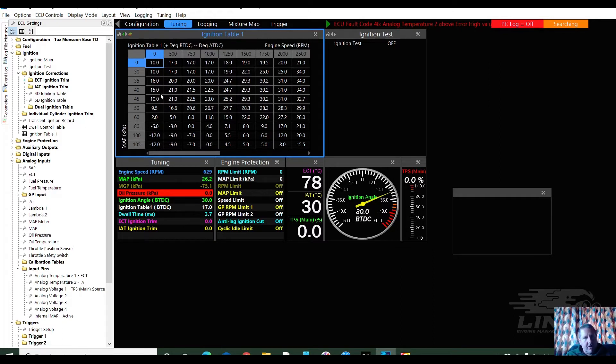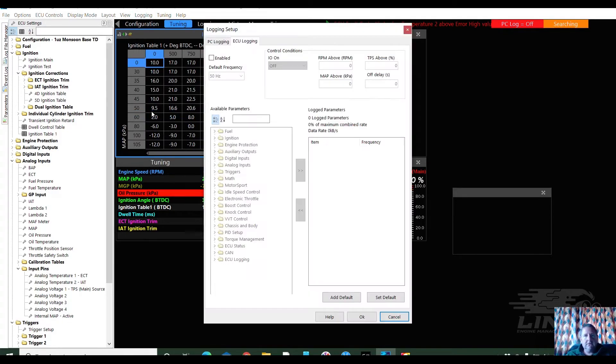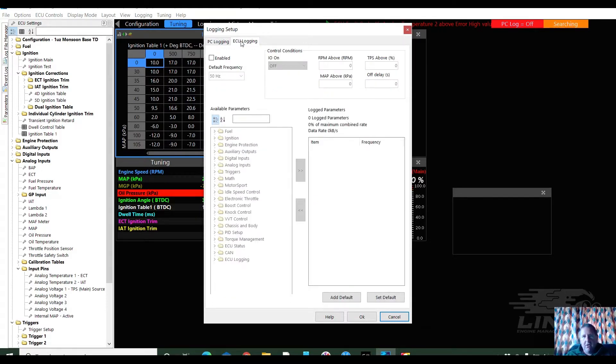So last one we discussed the timing map — why when you set the timing it's different to what it actually displays, because it goes onto the timing map. But this time we're setting up some logging. So we go up, left-click on 'Logging,' 'Set Up Logging,' and 'PC Logging.' It would come on whenever the RPM is greater than 50 RPM, and these are all the things that are getting logged. ECU logging, however, is not — so we're going to turn it on. I'm going to have it always on, so I can see when it's sitting idling.